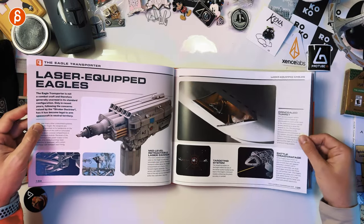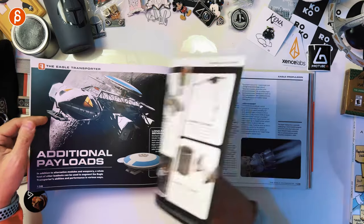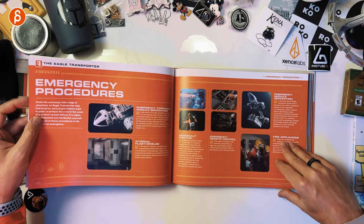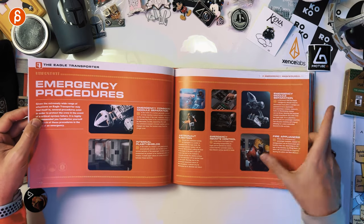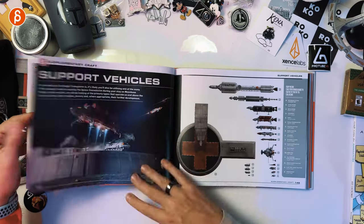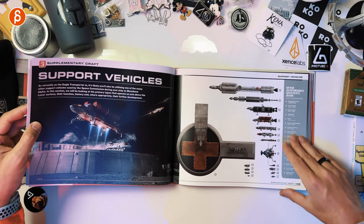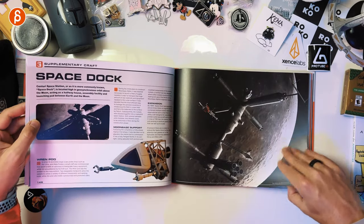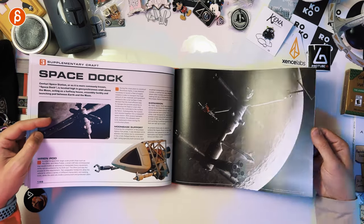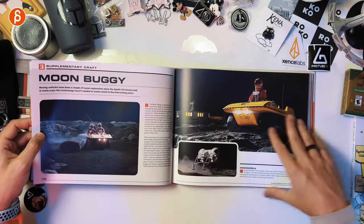Rescue pod, laser eagles — of course. I actually got an Eaglemoss Eagle, but that's a transport one which has the orange details to it — because I like orange. Cool suits. Supplementary craft, support vehicles — I believe, space dock — these are super cute. I know, I'm looking at space machinery and I say it's cute, but it is — it's a cute design, module design here.